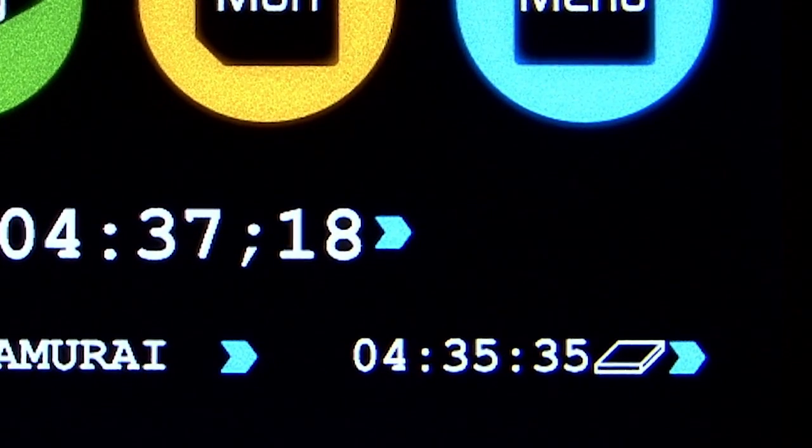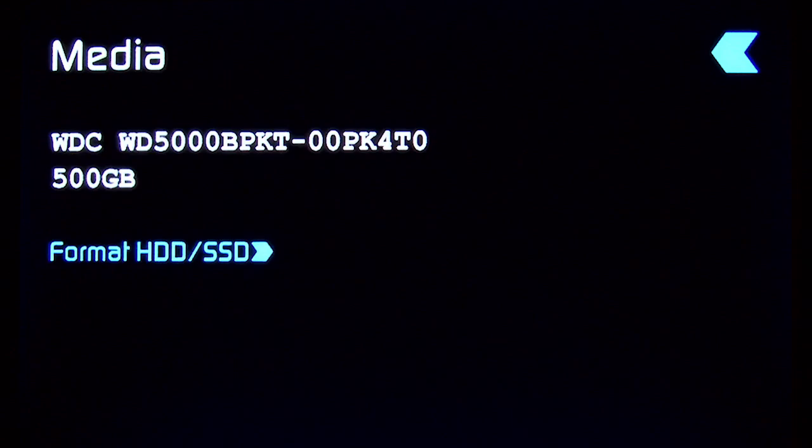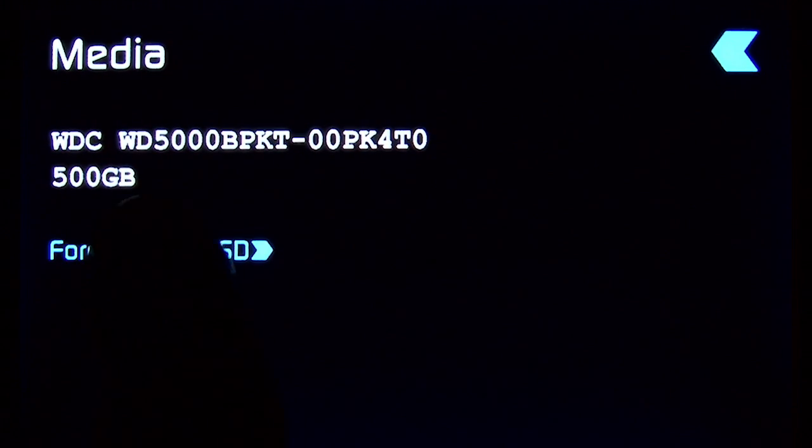The display at the bottom right shows the remaining record capacity for the hard drive you have installed. Selecting that option shows the hard drive make and model, as well as the capacity, and there's also an option to format the hard drive, which you'd want to do with a new hard drive. It only takes a few seconds.